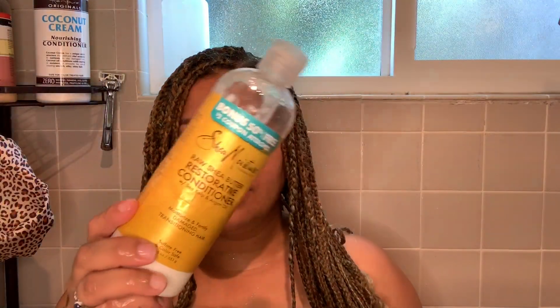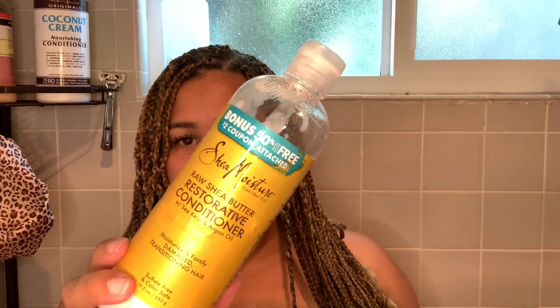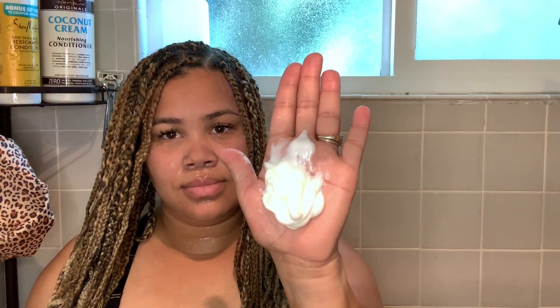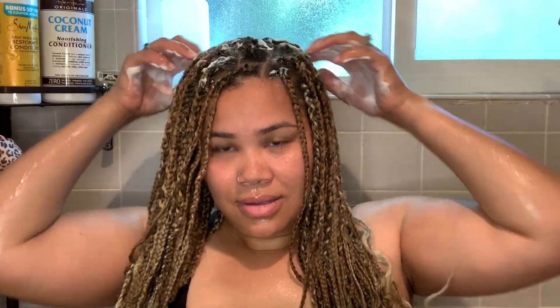Next I'm going in with this raw shea butter restorative conditioner by Shea Moisture. I'm going to focus this on my roots because my scalp is a little bit more on the dry side, so I'm really just trying to get some moisture back in there.